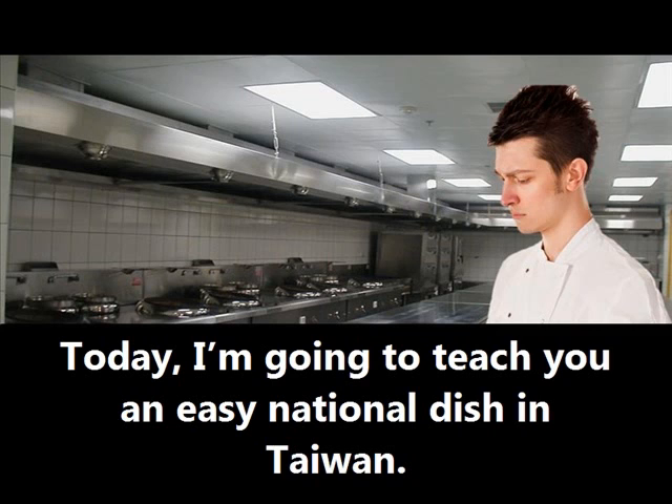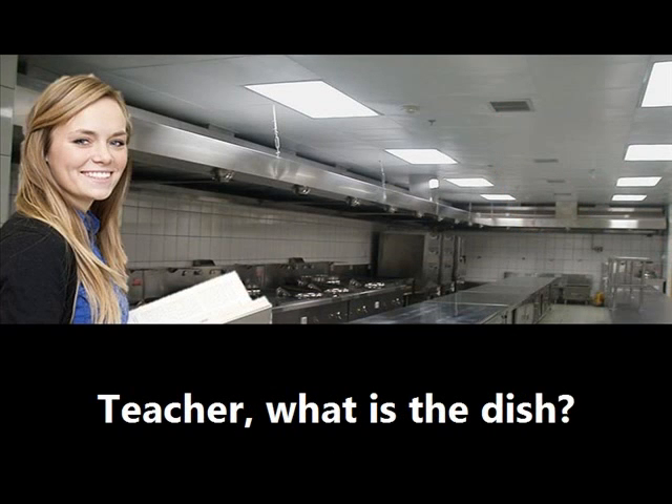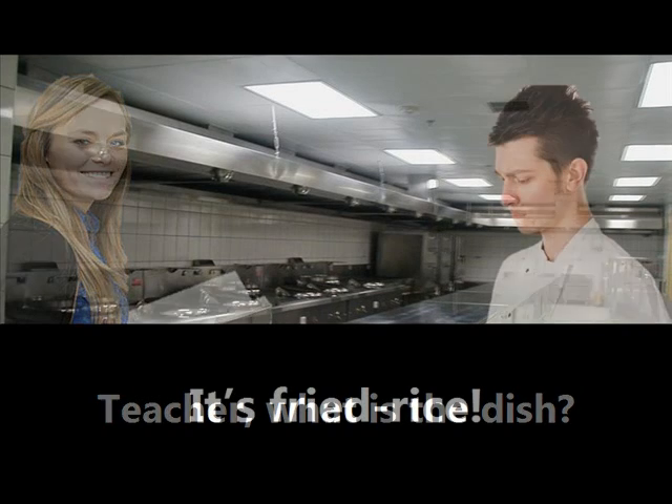Today, I'm going to teach you an easy national dish in Taiwan. Teacher, what is the dish? It's fried rice.